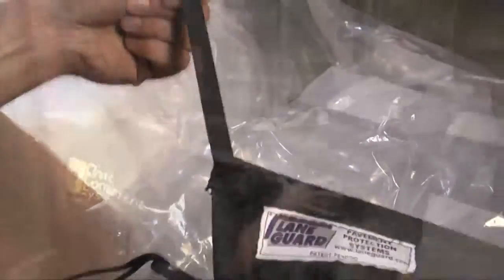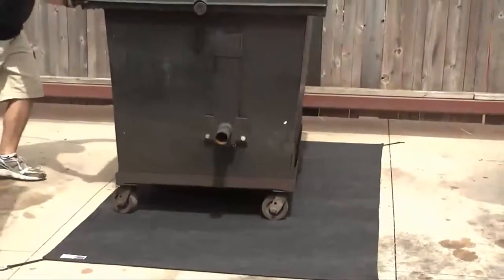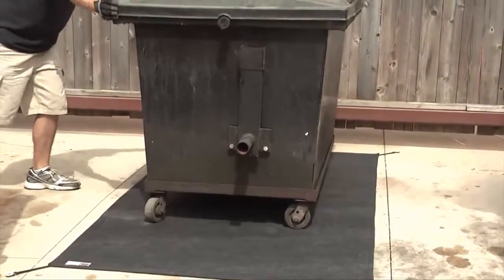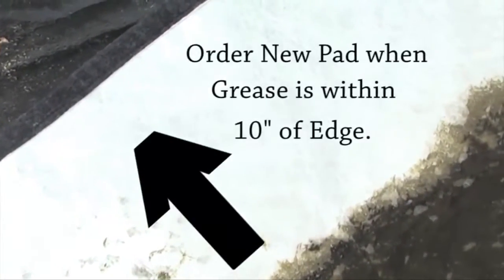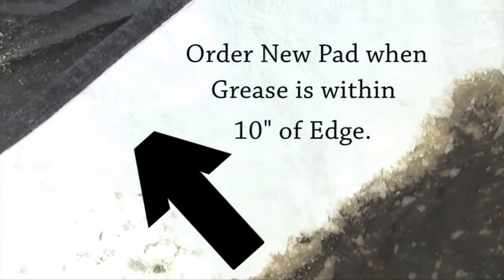Once the pad is installed, simply push the grease dumpster back in place and let LaneGuard do the rest. Each pad can hold a minimum of five gallons of grease. Check the pad periodically to see if it needs to be replaced. A good rule of thumb is if the grease is ten inches from the edge, it's time to replace the pad.